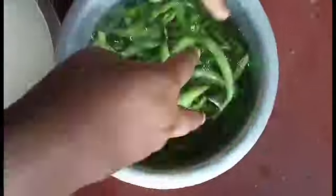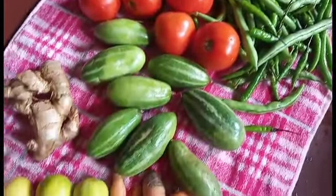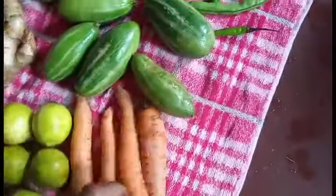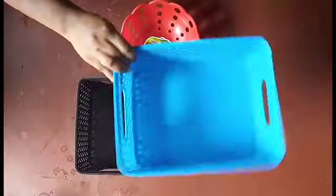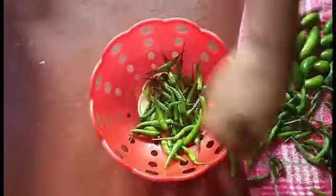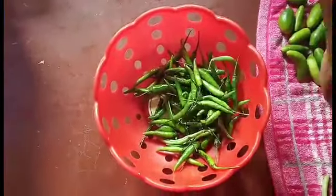Pull it. Then you will have to add the water to the other side. Then you can add your basket. Now you can add the water and then you can add the water.